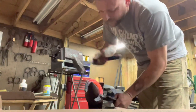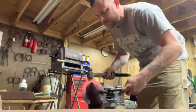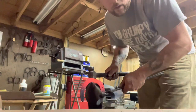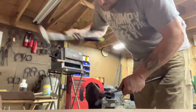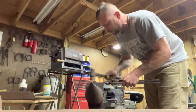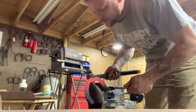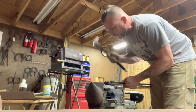From there, straighten your quarters. Put your corner directly on the bick of the horn and bring that in. Same thing on the other side — put the corner on the bick of the horn and drive that in. Pretty much every single move so far has been nothing but the heel of the hammer, minus a little bit of forging right there.